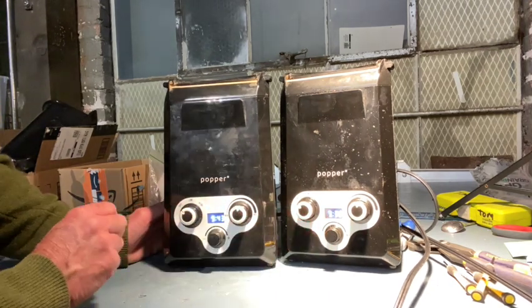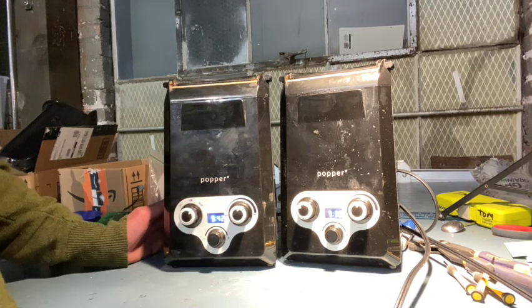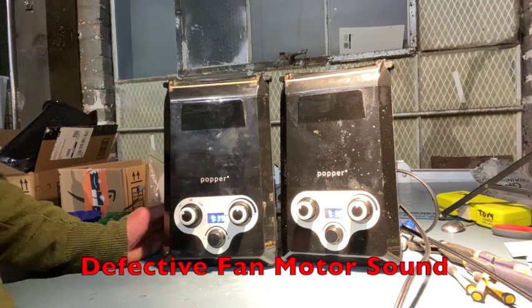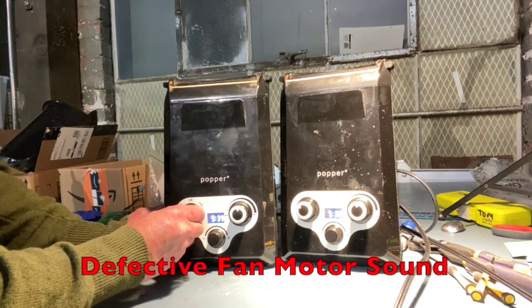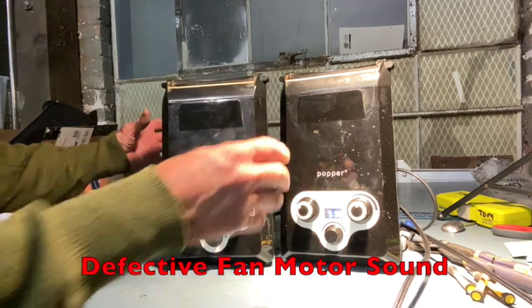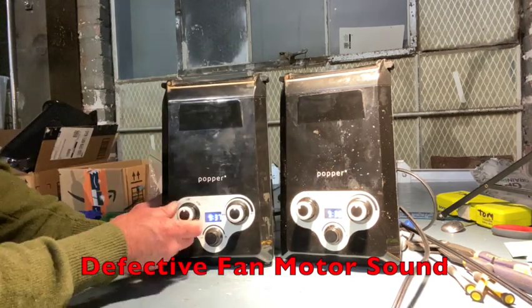Here is a defect unit that has this problem. You can clearly hear the fan struggling — and there it just stopped. If you hit it, it spins.